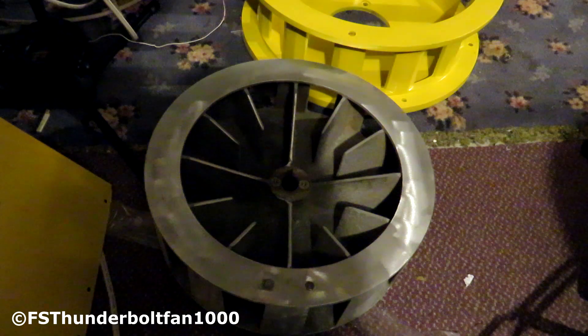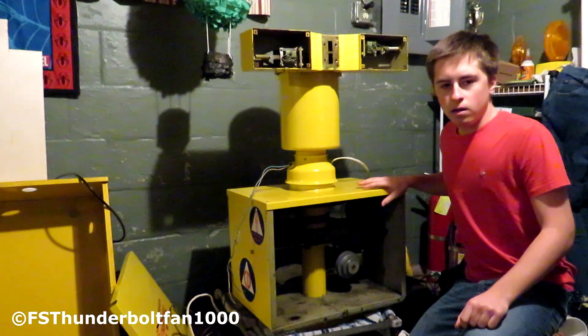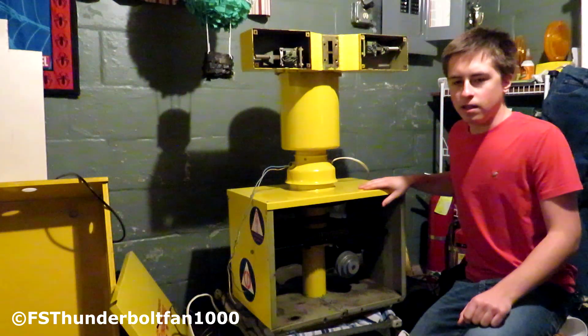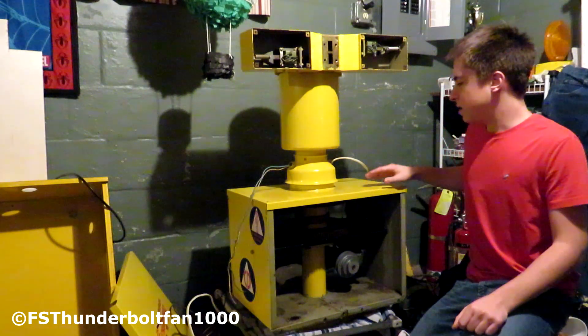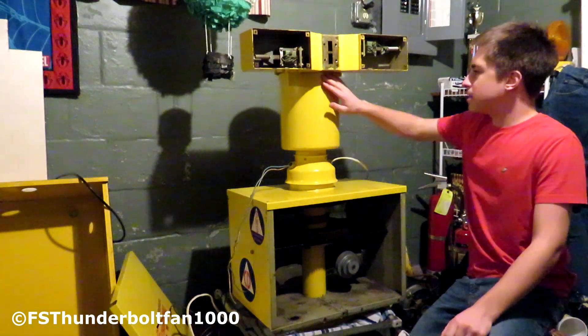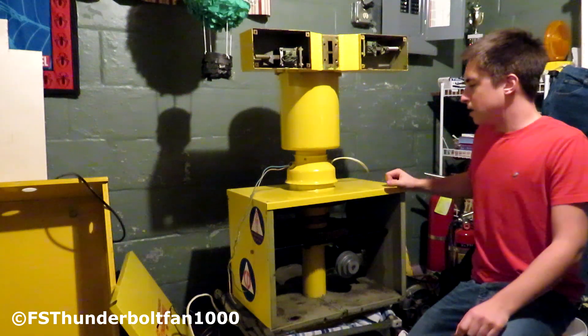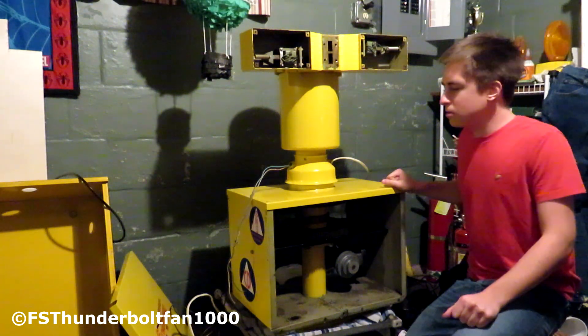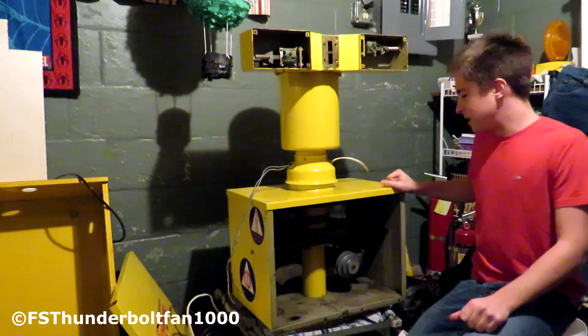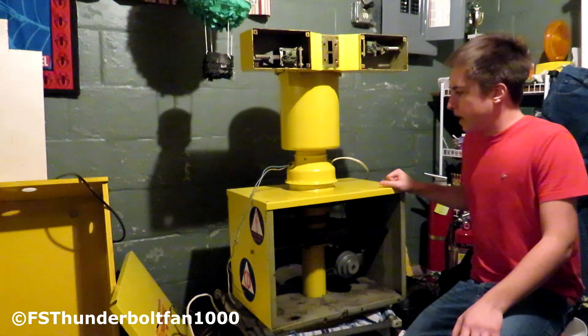Let's move on to what you've all been waiting for — the Federal Signal Thunderbolt. Here we are with the Federal Signal Thunderbolt 1003. It's a little bit different than the 500 — there are a lot more parts to this one. This is like the ones you see on top of schools. This siren is from the year 1962, it came from Reevesburg, Wisconsin, and now I own it.